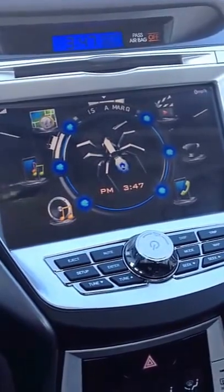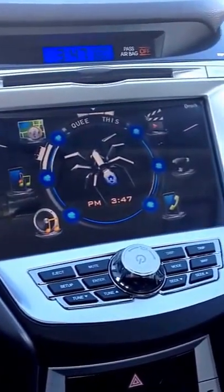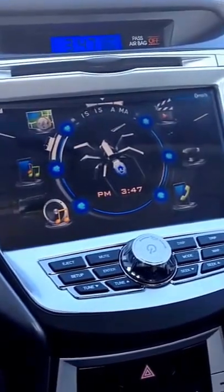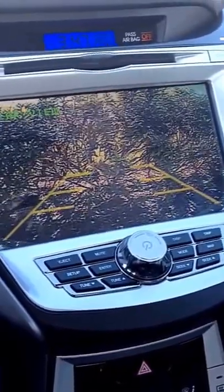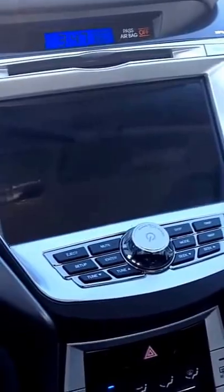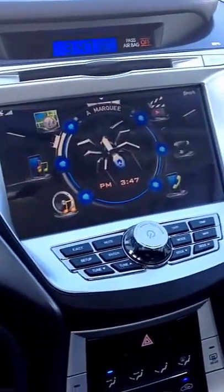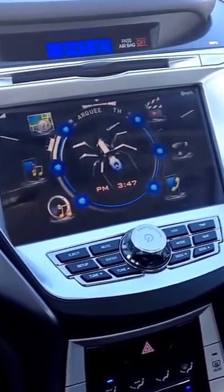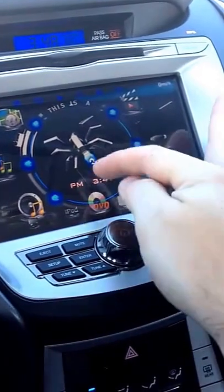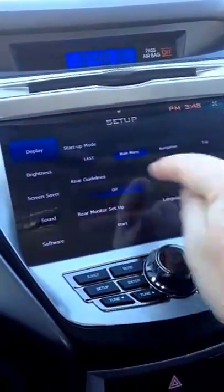Here is the backup camera — it works pretty well. As soon as you shift into reverse, it automatically switches to the camera. I have the Pyle PLCM18, which was around $22 from Walmart.com or Amazon. I'll shift into reverse so you can see it. If you buy a camera that has lines built in, that's fine, but this radio comes with a built-in configuration to turn guide lines on or off. If your camera doesn't have lines, you can enable them by going to options and selecting rear guidelines.